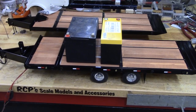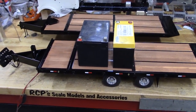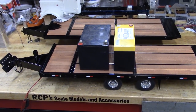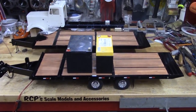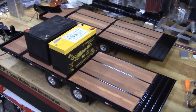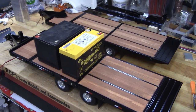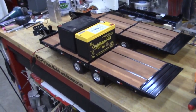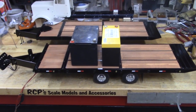I think that's a pretty acceptable payload. If you're towing something between 15 and 20 pounds behind your truck on dirt, you're probably going to get stuck anyway. Your average little dozer or excavator conversion is probably going to be well under 20 pounds, so I think it'll be just fine.